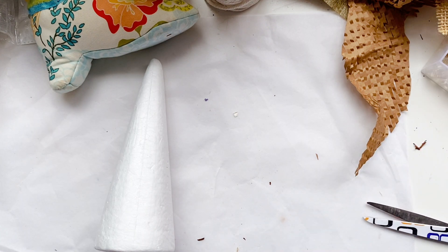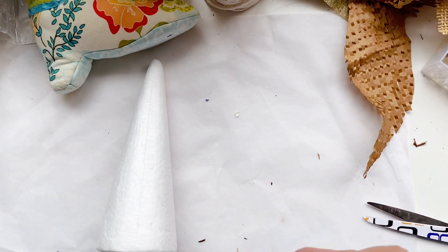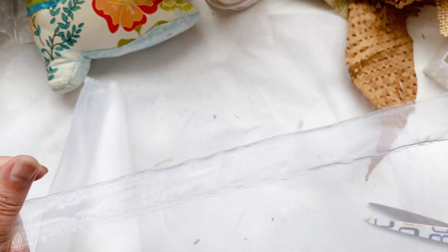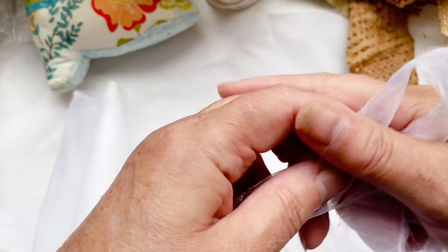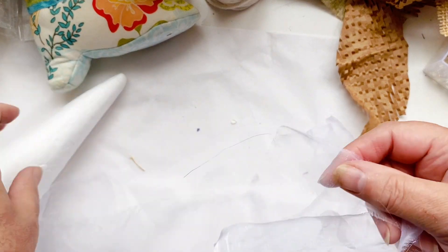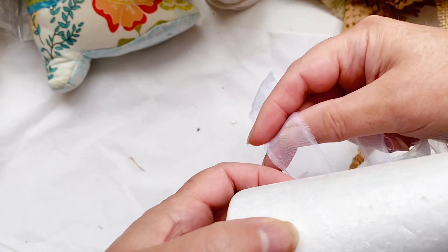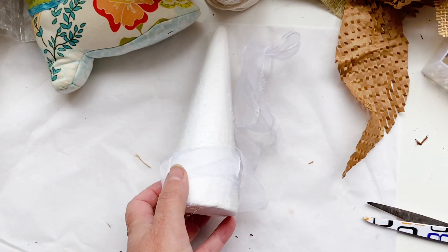It makes a lovely thing. As you can see, you can just rip it a whole length. I just bought a quarter to half a meter of these, and it gives you this lovely ribbon — it's a lot cheaper than buying chiffon ribbons. I'll probably need three or four of these pieces. I'm going to wind it round, reattach it with a bit of hot glue, and then just wind it around.